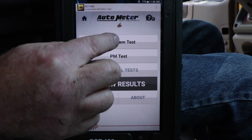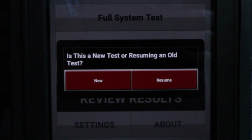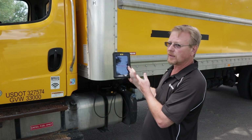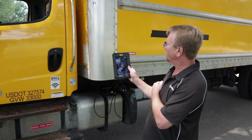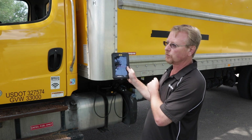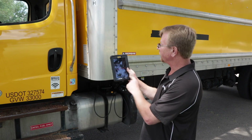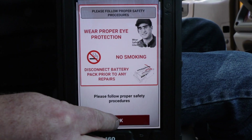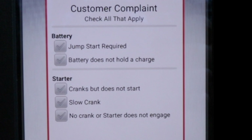We're going to start by hitting the full system test button. The tester asks if I want to start a new test or resume an old test. If you're halfway through a test and need to take a break for lunch or you're waiting for parts, you can go back in and resume an old test where you left off. I'm going to start a new test. The safety screen comes up.